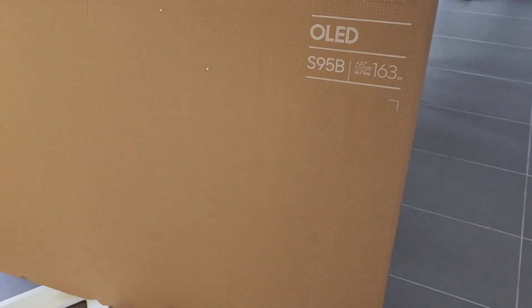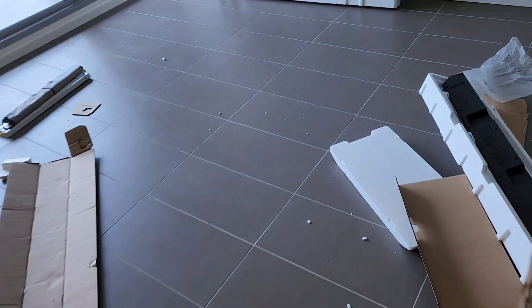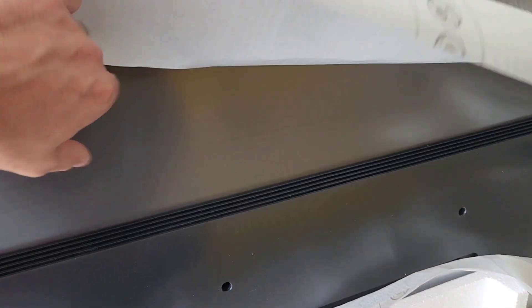Welcome back to TV Genie. Today we're looking at the Samsung OLED TV — we've got a 65-inch S95B model here. Let me show the back of the TV. If you've seen the LG OLED TVs before, it has very similar panels, and it's thin from the top.